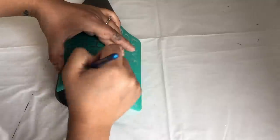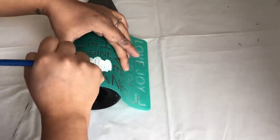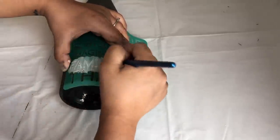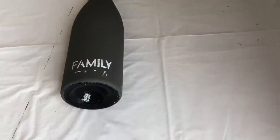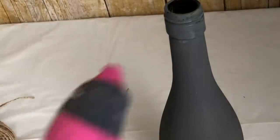I forgot the stencil had more words, so I accidentally went over the tank a little bit, but I fixed it by going back over it with gray. To make this more farmhouse, I'm adding two pieces of jute string to the top and bottom.